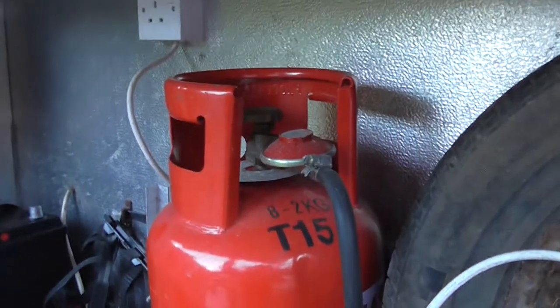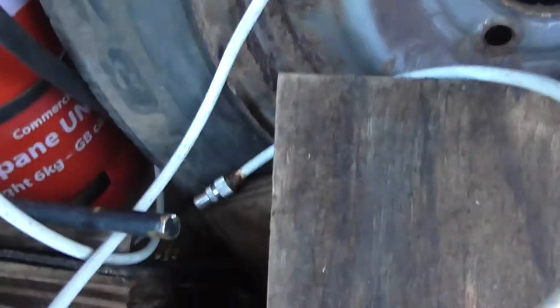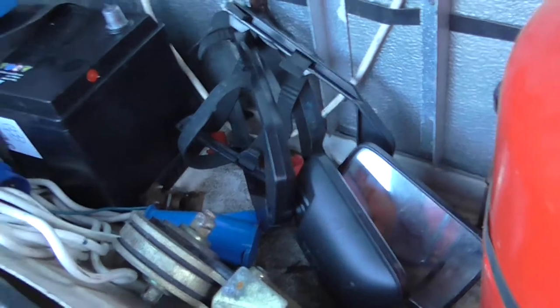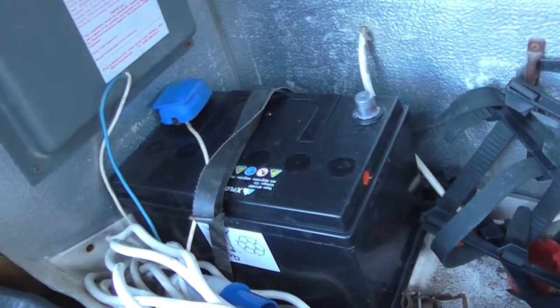So we've got a spare wheel, gas bottle and regulator, caravan leg winder, outside TV aerial, extending car mirrors, hook up lead, and a reasonably new leisure battery.